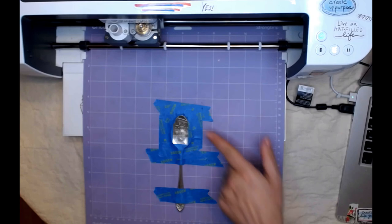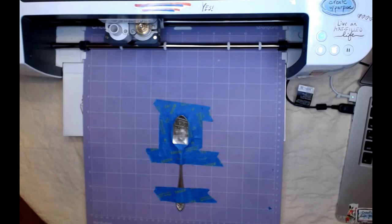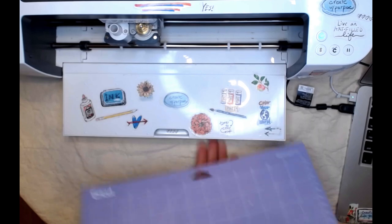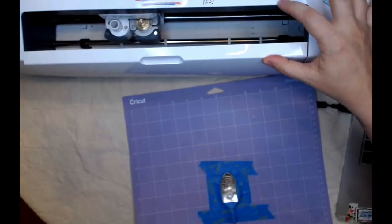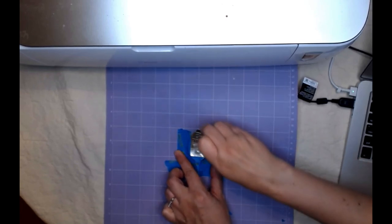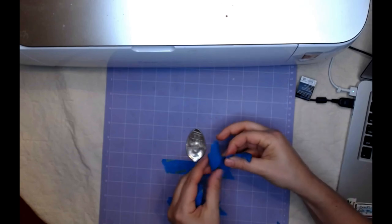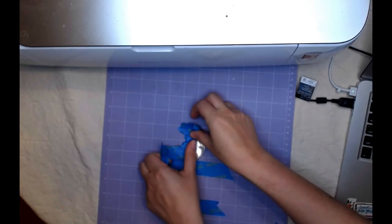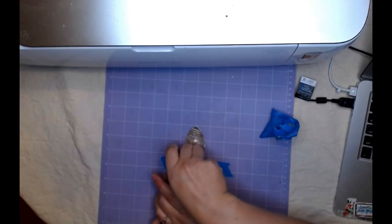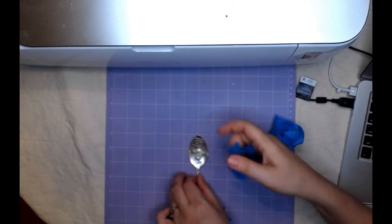It's all done cutting, and what I first noticed is that I didn't tape the bottom down as well as I could have — it did kind of come up, but it didn't stop the machine or catch, so we got lucky. I'm going to go ahead and unload my mat. Now a little trick: we have all these little metal shavings that are displaced because of the engraving, so I'm just going to take my tape and pick those up. You don't really want to brush metal because it could get stuck in your hand. If you don't do the tape trick, you'll probably want to use a steel brush or steel wool.